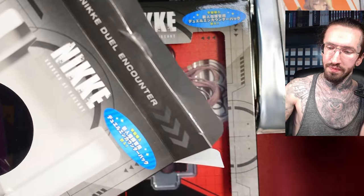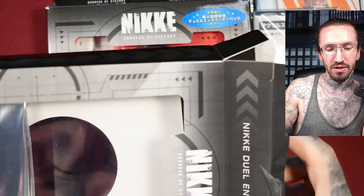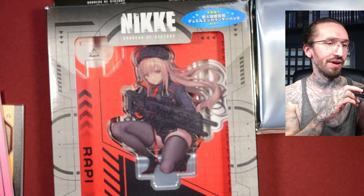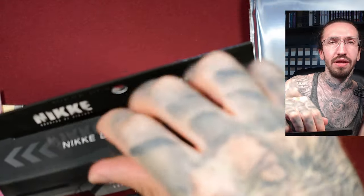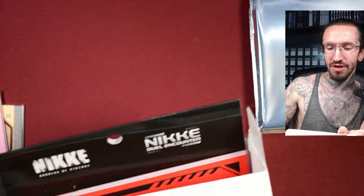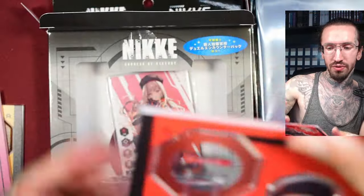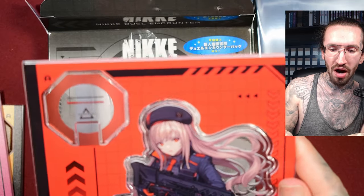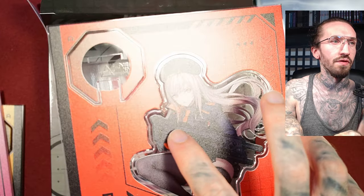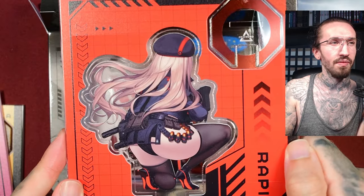I'm excited to see how the cards look — I don't know if there's any special foil treatment or if they're just plain. I hope they're special in some way. The publisher has a tournament going on in Japan with promo acrylic stands and special cards, but as always you have to live in Japan to get those. My Rapi card looks like the surface might be damaged — I cry every time. But the back side looks nice. I mean, it's Rapi.